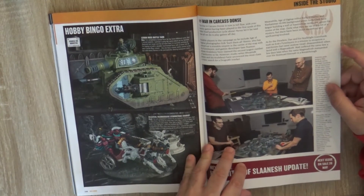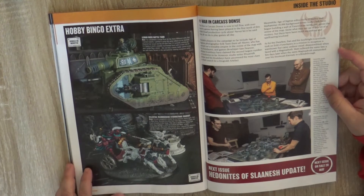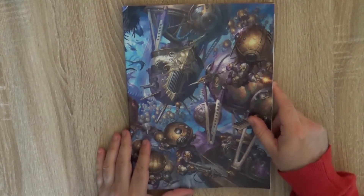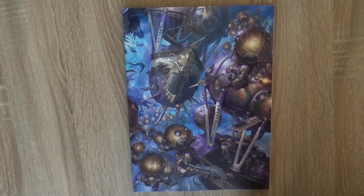The next issue will have Hedonites of Slaanesh updates. So this is White Dwarf 175 — sorry that I'm so late. I cannot do anything if the White Dwarf arrives so late to me. That's all for now. I hope you have enjoyed this short video showing the White Dwarf — now you know what the content is. Thanks a lot for watching, and see you again later. Bye bye!